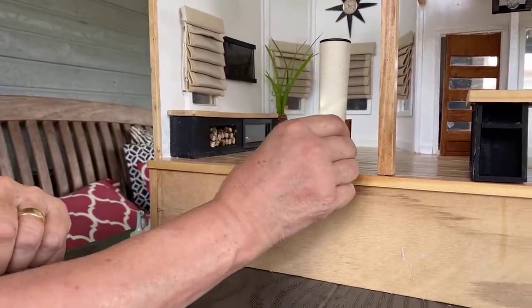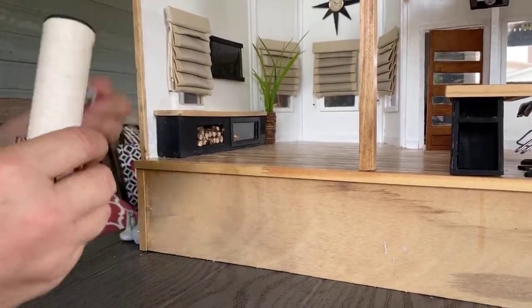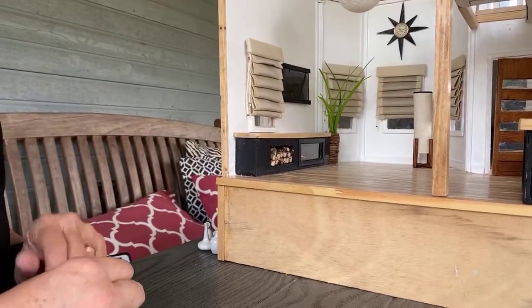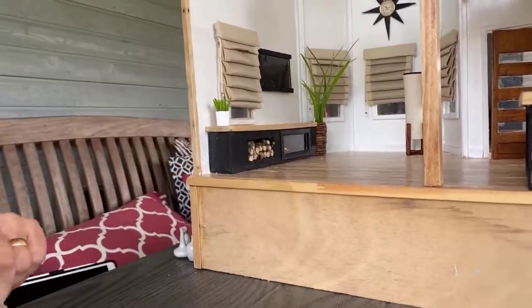These little lights are really handy. I think it's pretty darn cute. I'll turn that off and put it back in its corner.